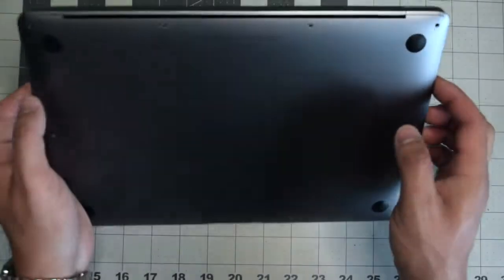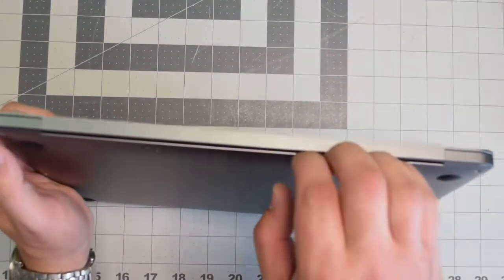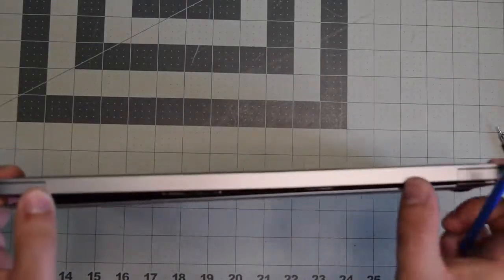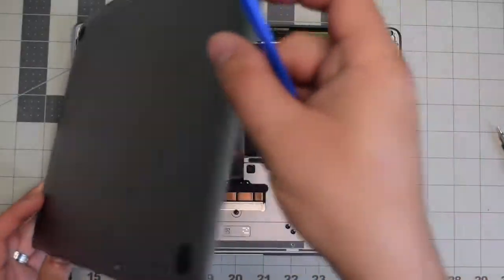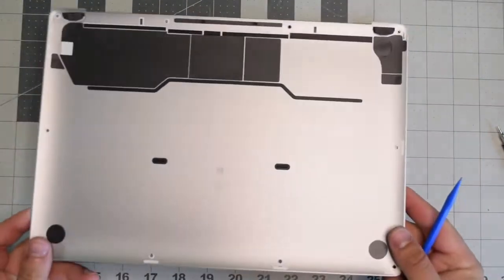Once the screws are removed, lift up the MacBook. You'll need to pry apart the cover — it's clipped in, so with just a little bit of resistance you should be able to pop it right off. Before we proceed, we need to pull the power on the battery.